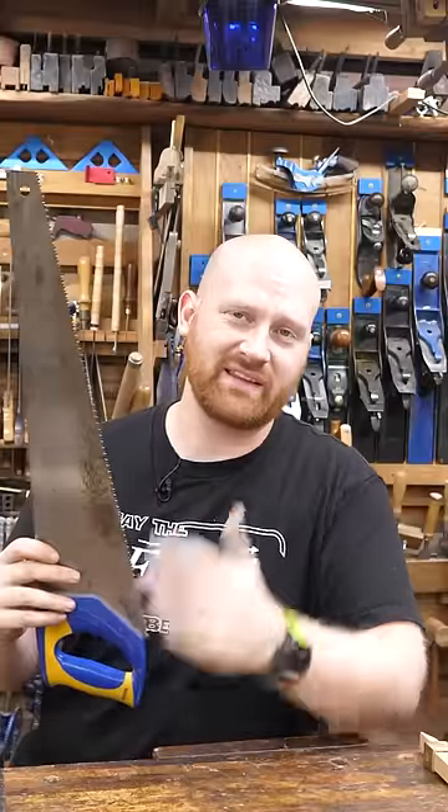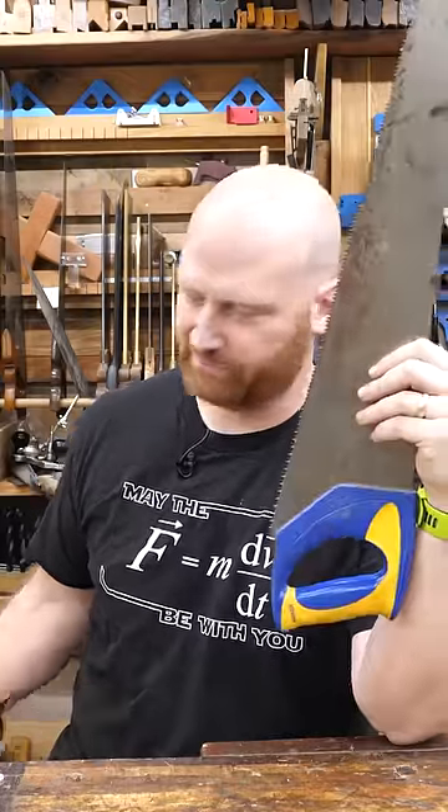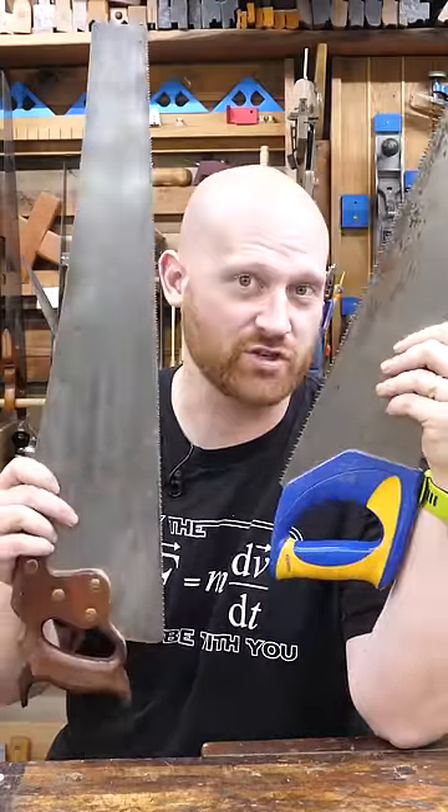If you're a carpenter building houses, you're going to beat them up over time, and it's just worth buying the cheap ones and replacing when they're done. But if you're getting into good woodworking, then don't become hard-nosed about it — soften up a bit and learn to sharpen.